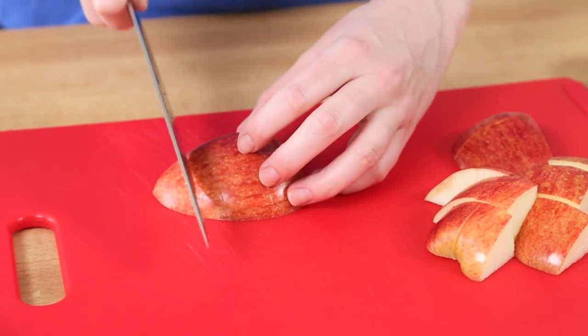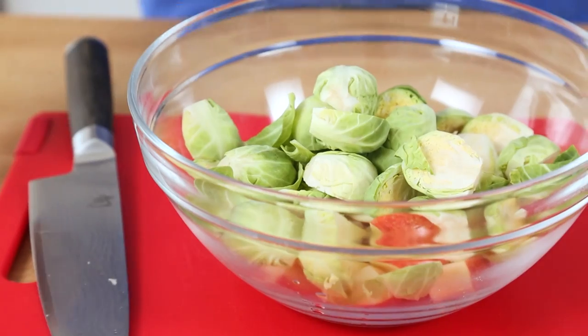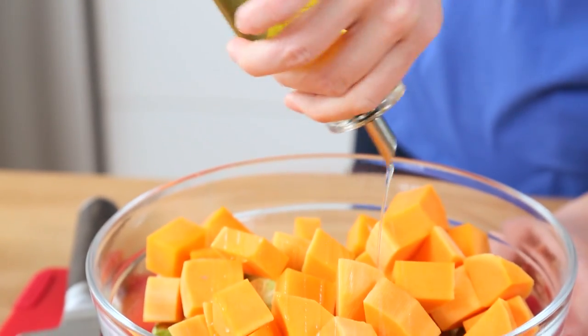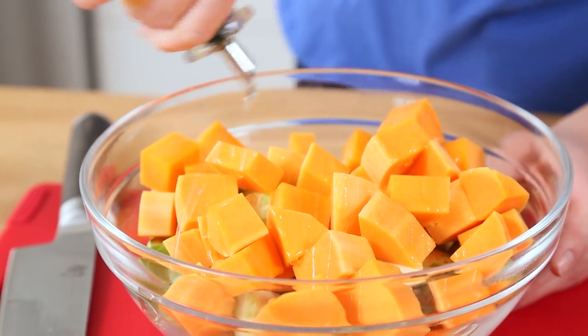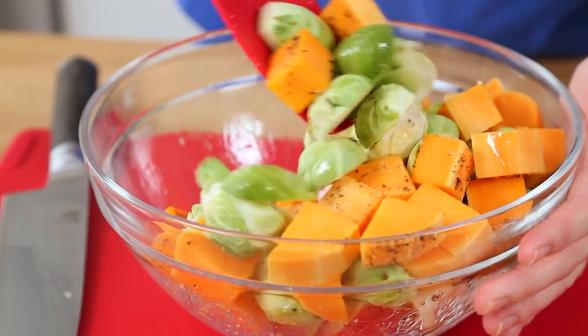I'm starting by roughly chopping up an apple. To that, I'm adding some Brussels sprouts that have been trimmed and cut in half, and some nice chunks of butternut squash. If you don't feel like peeling a butternut squash after a long day at work, you can go ahead and buy the pre-chopped kind at the supermarket — it really does work just as well. Once we have all of that in our bowl, we're just going to season it with some olive oil, some salt, and some pepper, give it a good toss, and then pour it out on our baking sheet.